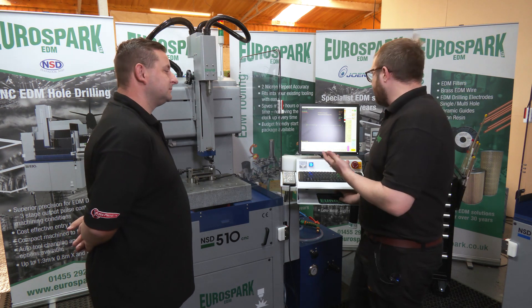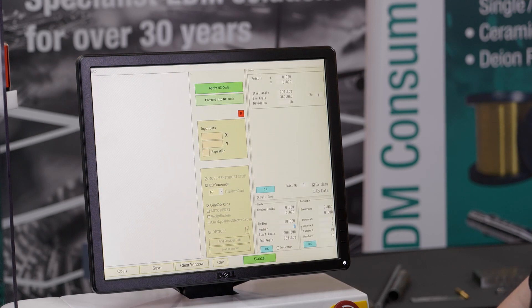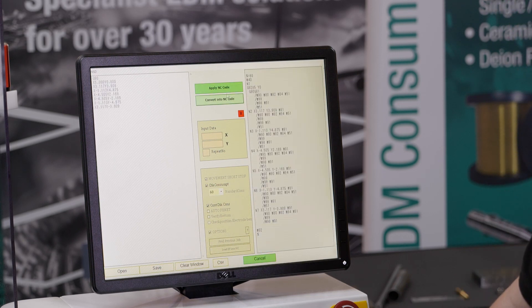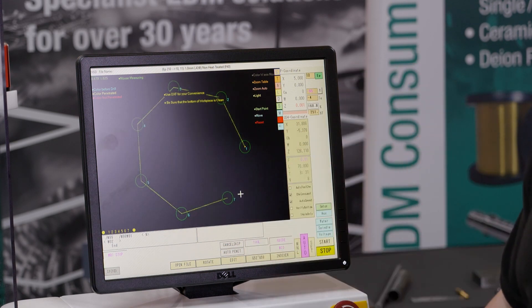Okay, so again you go back to the same page, clear it off. Let's say if this time we've got seven holes around the radius at five mil. Hit OK, convert to NC code and apply. And again, it will do it all for you and work out the best path to do that.